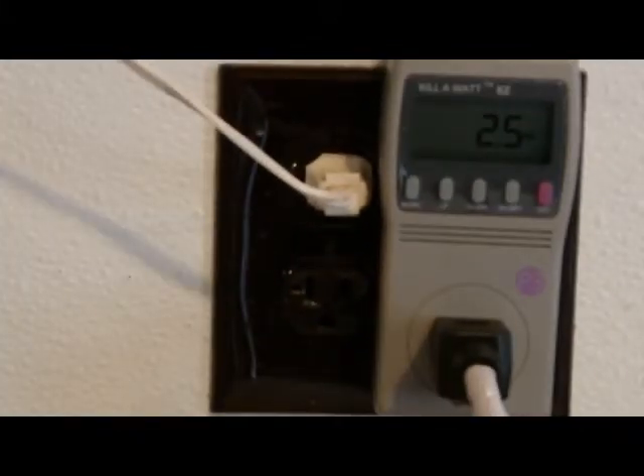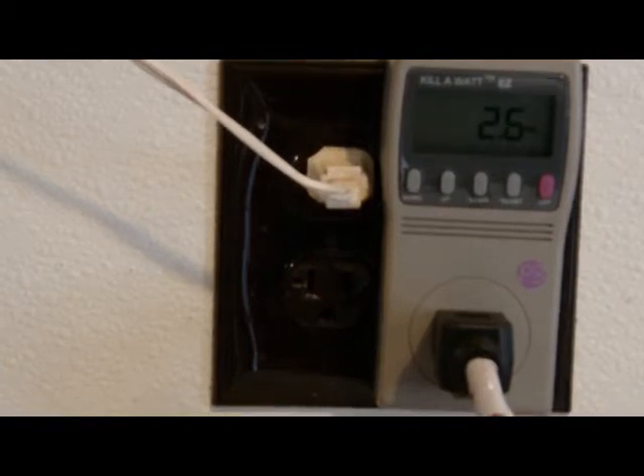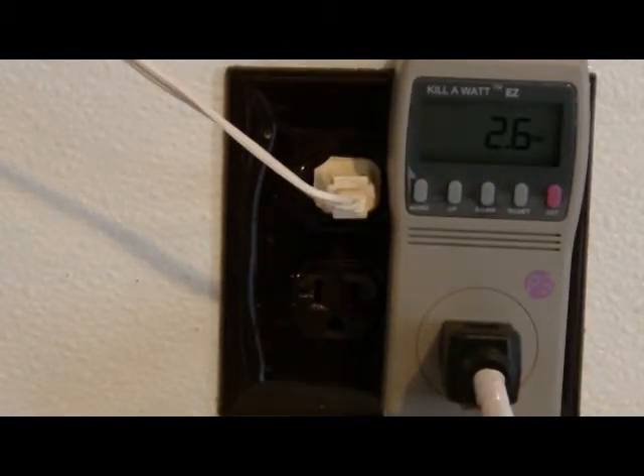We have a Radio Shack high-definition antenna for a TV without cable. It's showing 2.6 watts of power when it's on, and the same 2.6 watts when it's on standby — that would be 24/7.